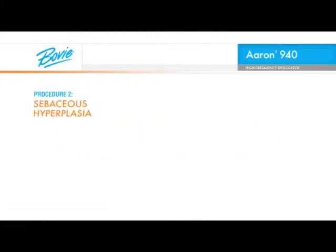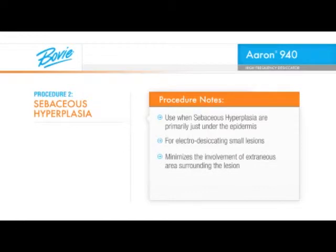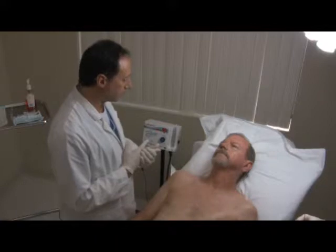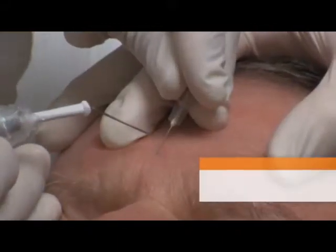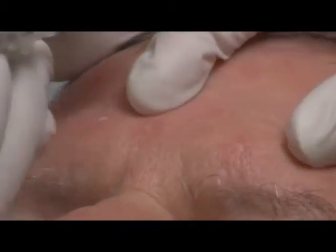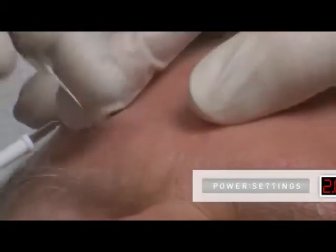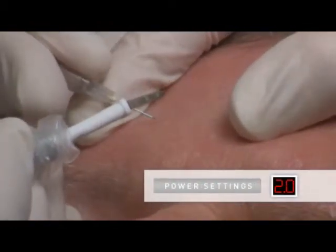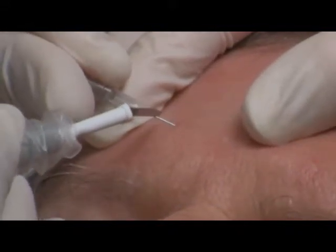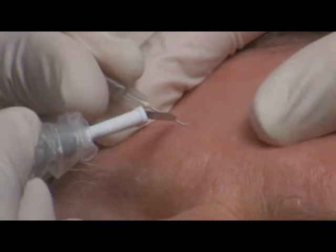When treating sebaceous hyperplasia that are primarily just under the epidermis, the following technique is very useful for electro-desiccating the small lesions, minimizing the involvement of extraneous area surrounding the lesion. Local anesthesia for minor lesions such as these is not required. The ARIN 940 is used with an A804 dermal tip electrode and a 27-gauge needle. Expose the area being treated by stretching the skin surrounding the lesion. Place the tip of the needle on the side of the lesion and penetrate it superficially. With a power setting of 2 watts, gently make contact with the electrode to the needle and activate the handpiece. This will selectively electro-desiccate the lesion given the high content of water within the sebaceous hyperplasia compared to the epidermis.